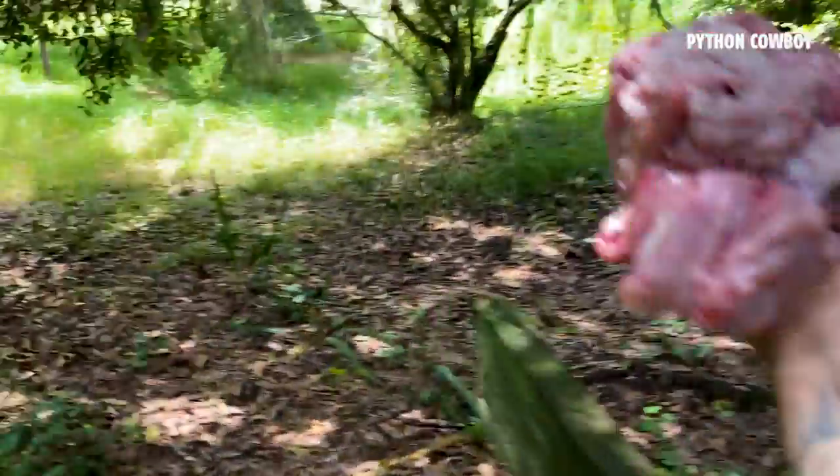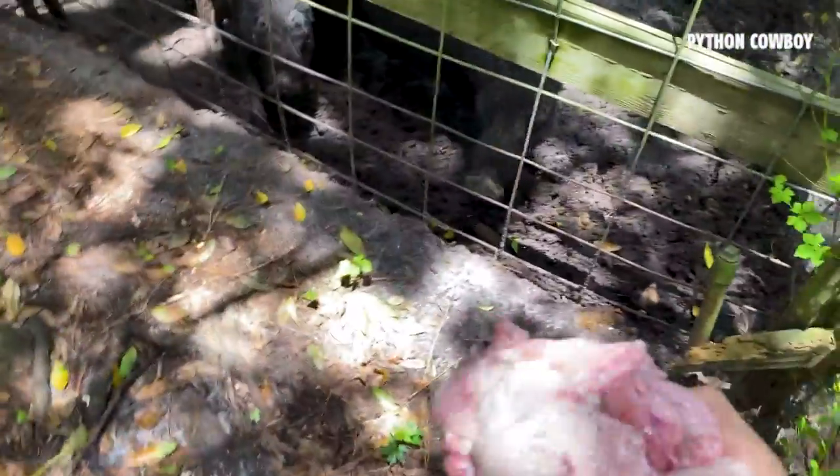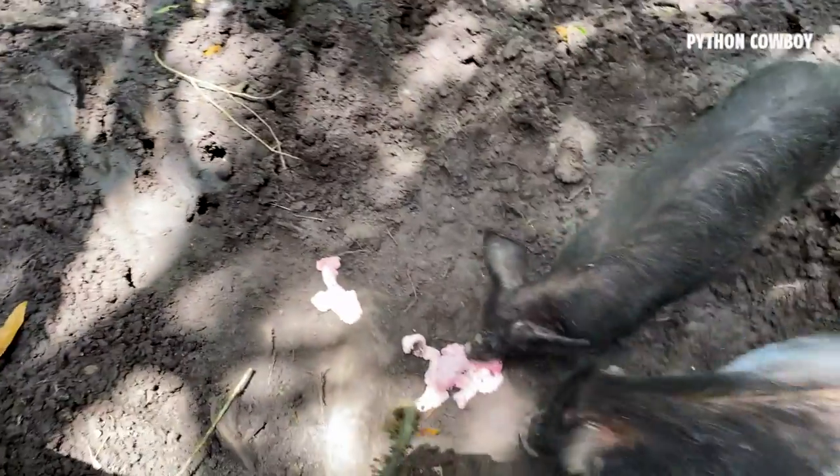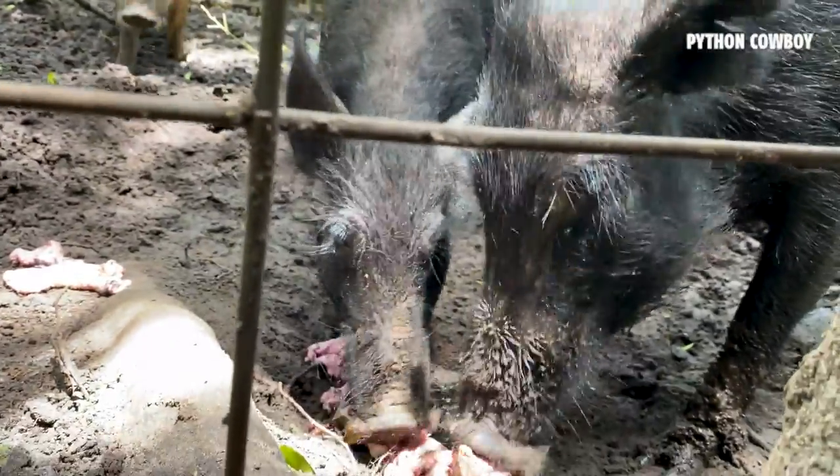Come on, let's go over here. They love iguana meat and they love python meat. Eat up! The whole snake bite — is that good?